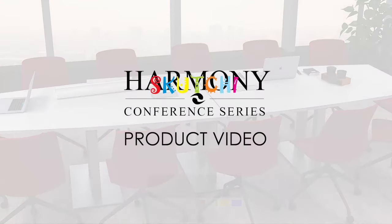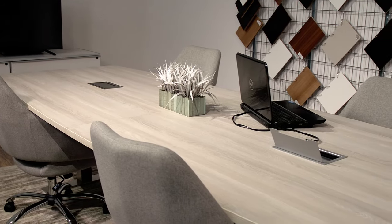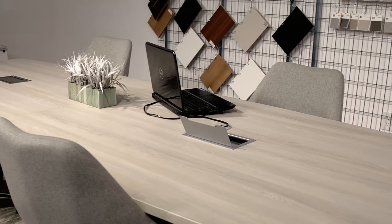Scoochie Designs is proud to introduce the Harmony Conference Table Series. Our Harmony Conference Tables are built to add a modern and unique style to any professional business setting.